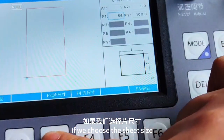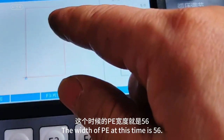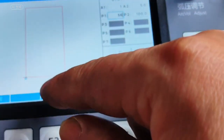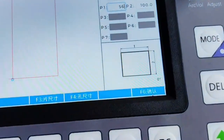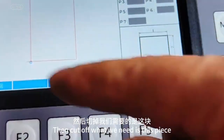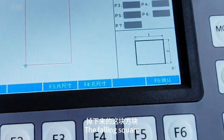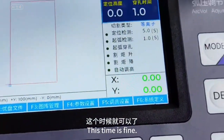If we choose the sheet size, the graphics change automatically. The width at this time is 56 and the length is 100. The fire starts from the outside, and what we cut off is this piece — the falling square. Press F6 to confirm. This is fine.